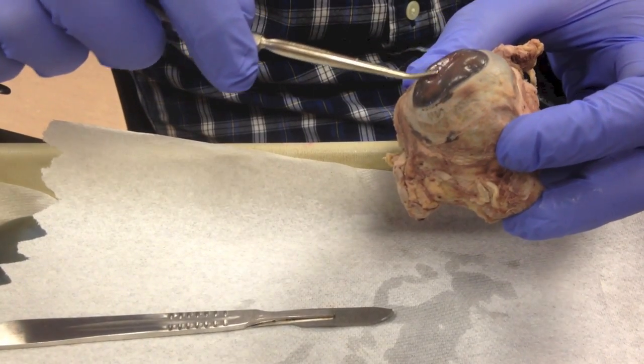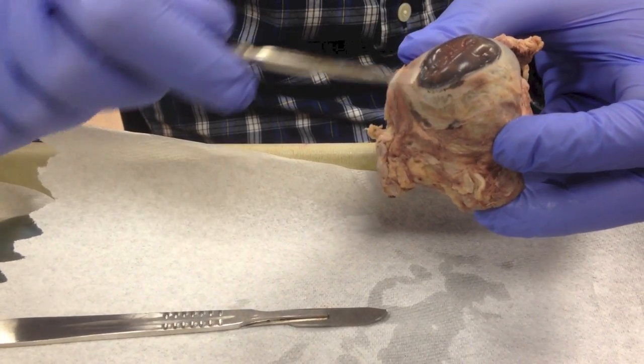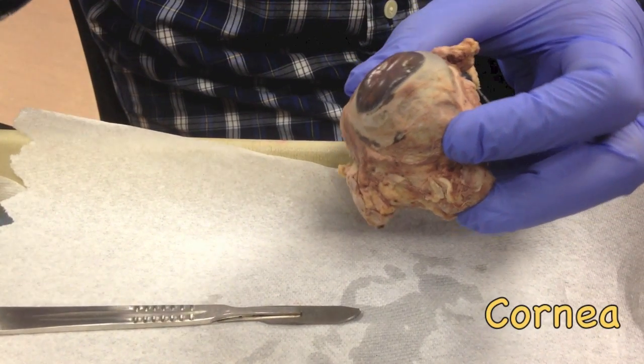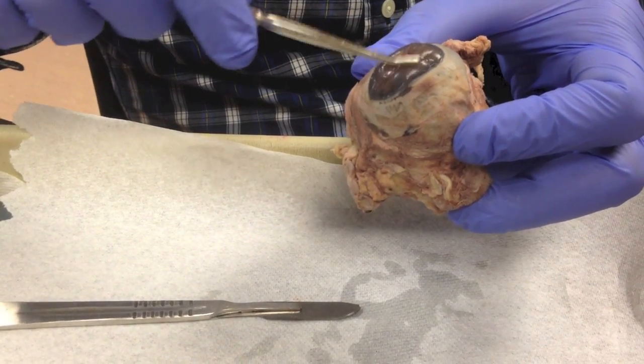This part here, that is semi-transparent — it should be transparent, but from all the handling its color has changed. That's the cornea. So sclera in white, and the cornea semi-transparent.